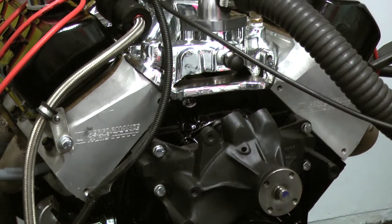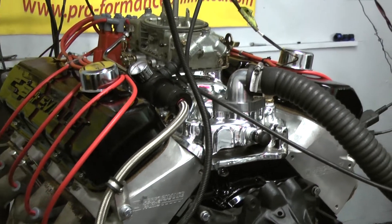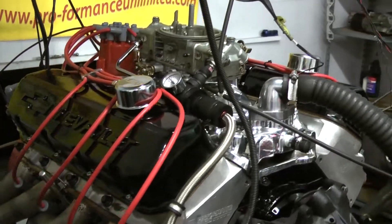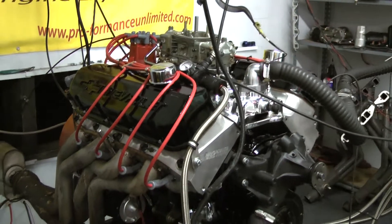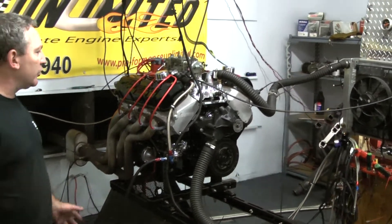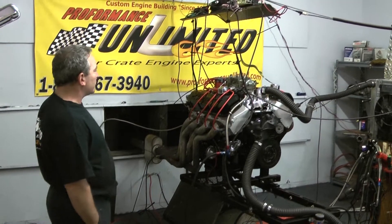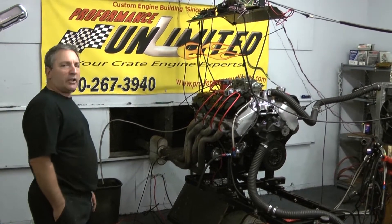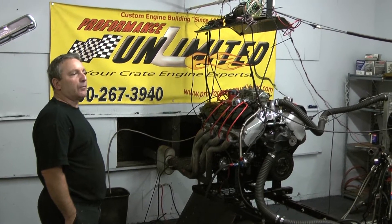So we took the gentleman's motor, redid it for him, put another cam in it and we're achieving about 560 solid horsepower, 600 foot pounds of torque at about 5,500. So if you'd like us to rebuild what you have because you ain't happy with it, we can do that too. What we did here is take one of our customer's engines and rebuild it for him, give it some reliability and a little more horsepower than it came from GM.